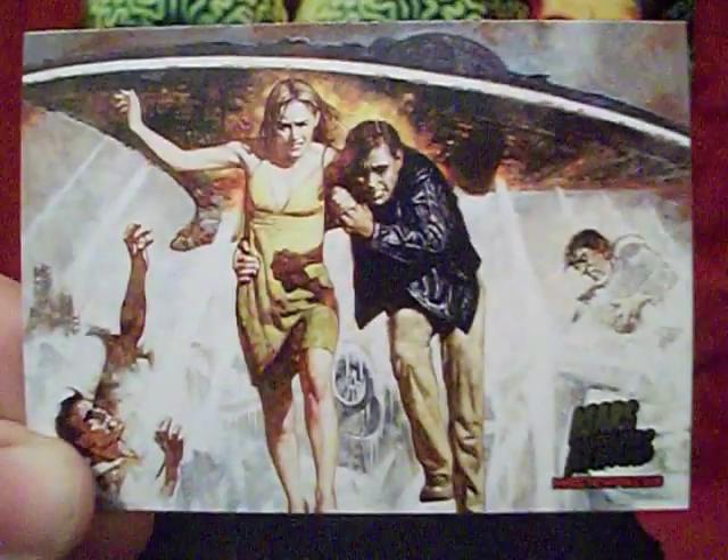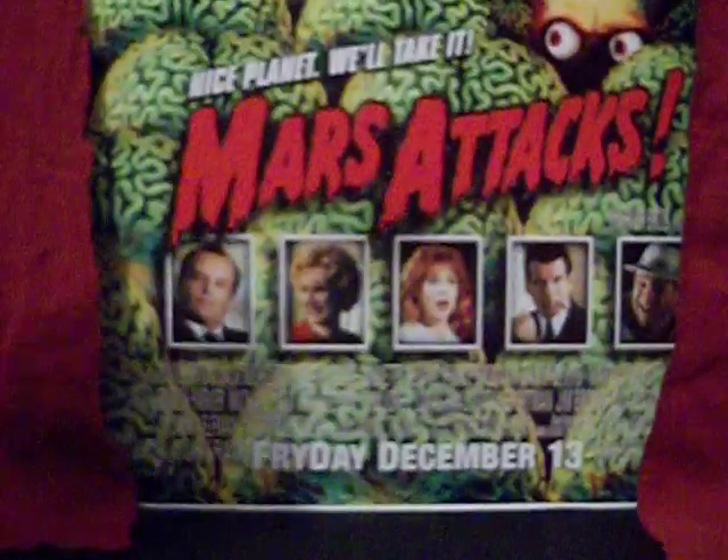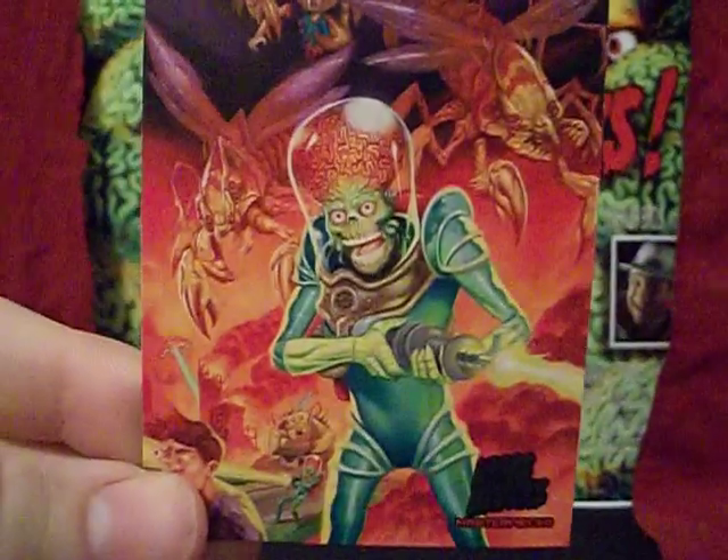This was painted by somebody going by the name of San Julian, and they do have some talent here — some very nice, realistic people. Like I said, I just wish there was a Martian in frame. But if you want Martians, you've got the next card here.